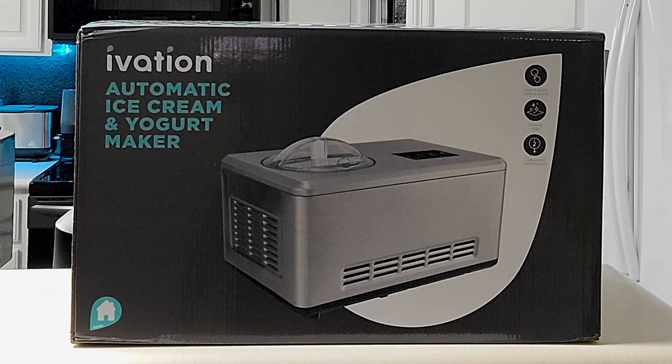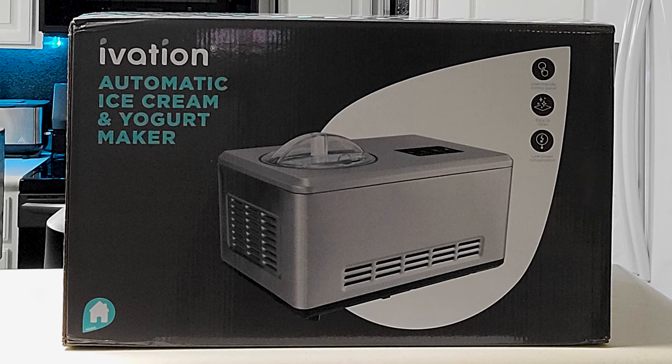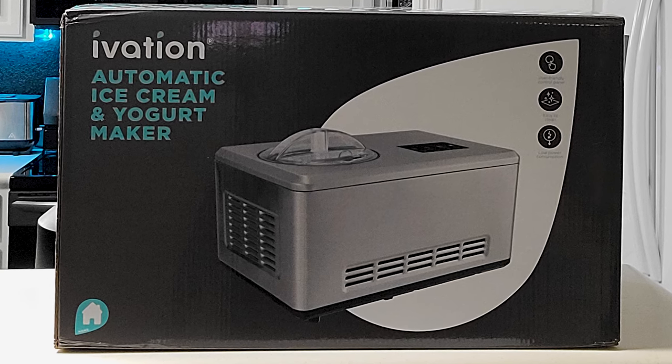Hey everybody, welcome back. Today we're going to be doing an unboxing of the Ivation IVA Ice Cream 72 automatic ice cream and yogurt maker. So you ready? Let's get into this.